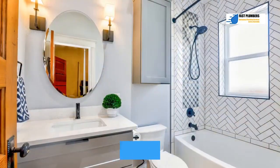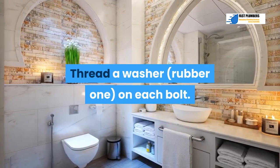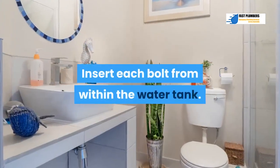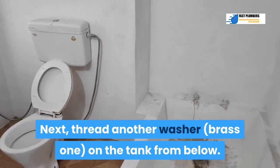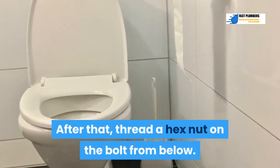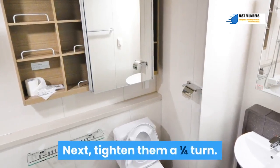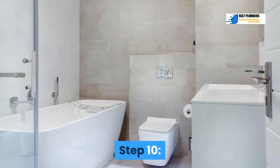Step 9: Lay the tank on its backside. Thread a rubber washer on each bolt and insert each bolt from within the water tank. Next, thread a brass washer on the tank from below, then thread a hex nut on the bolt from below. Tighten them a quarter turn — avoid over-tightening.